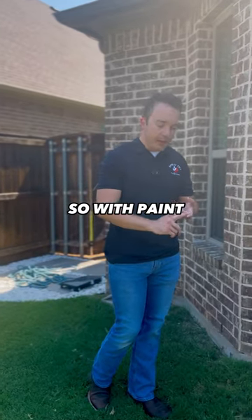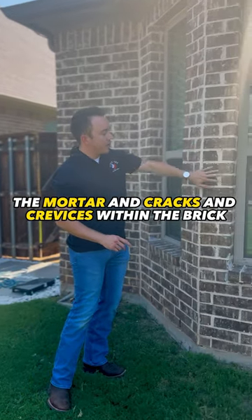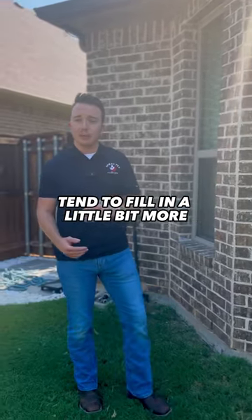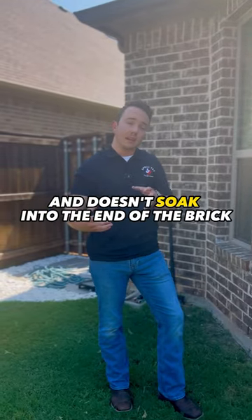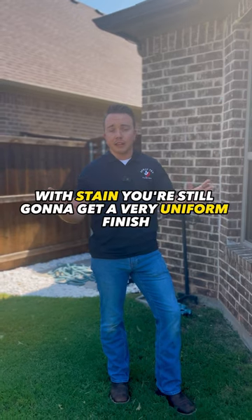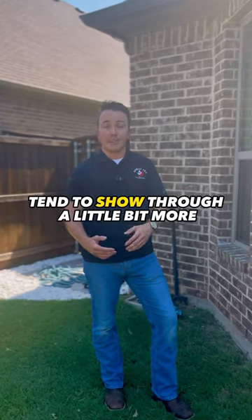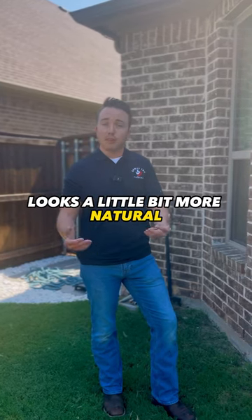With paint, you get a little bit more uniform coverage. The mortar and cracks and crevices within the brick tend to fill in a little bit more, because it's a little bit heavier and doesn't soak into the brick like stain does. With stain, you're still going to get a very uniform finish, but a lot of the characteristics of the brick tend to show through a little bit more. Looks a little bit more natural.